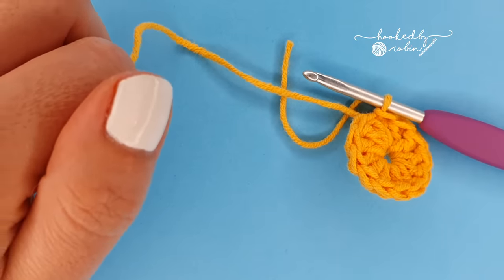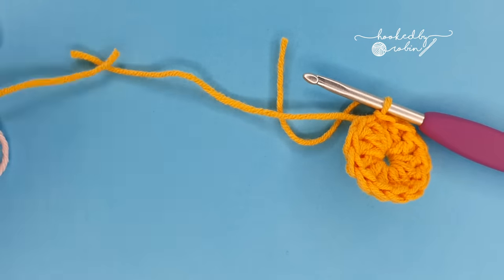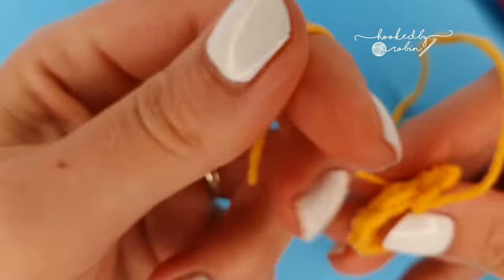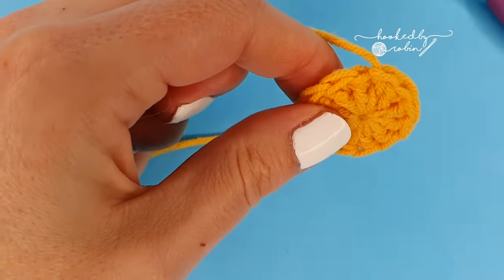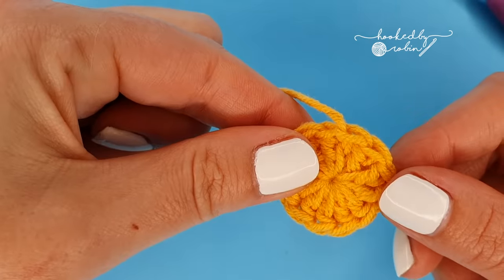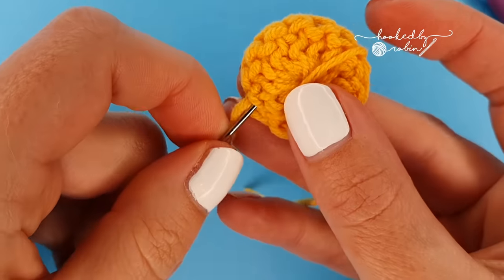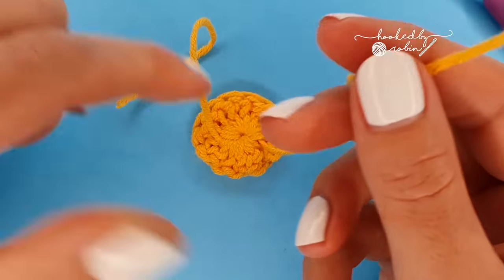Once you have your 12 double crochets you can go ahead and close your magic ring, but don't pull it all the way closed just yet because you don't want to lose the top of that first double crochet. Go ahead and slip stitch to the top of that first double crochet, ignoring the chain one. Cut your yarn leaving a decent long length for weaving in afterwards, then pull that yarn through and finish closing the magic ring at the back, pulling it nice and tight. Then weave in your end of the yellow.